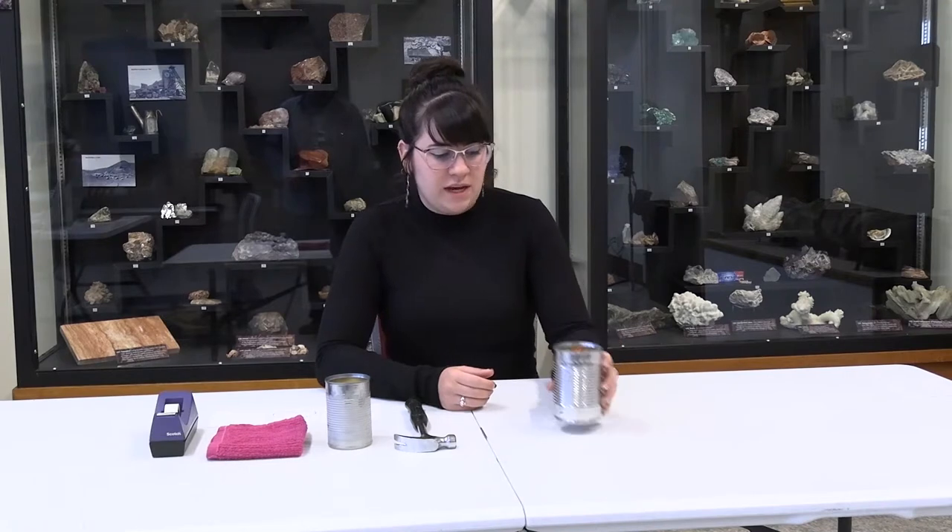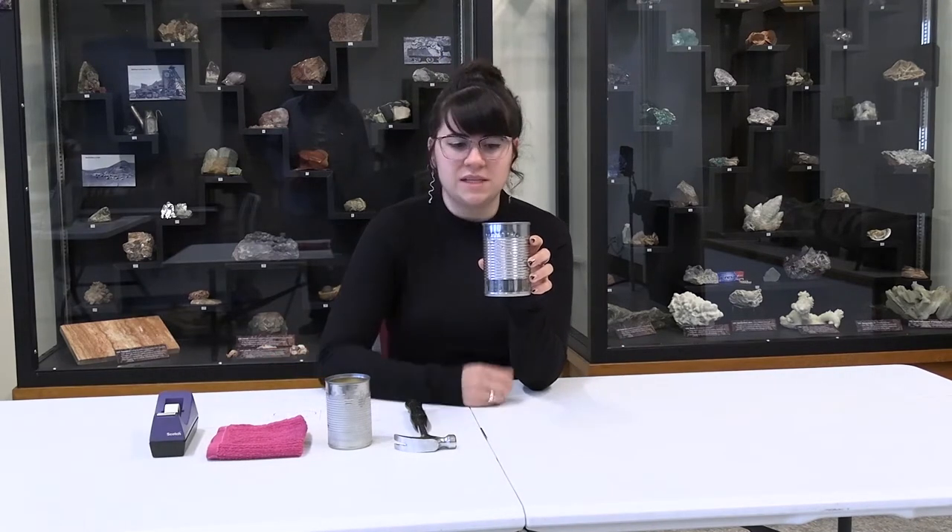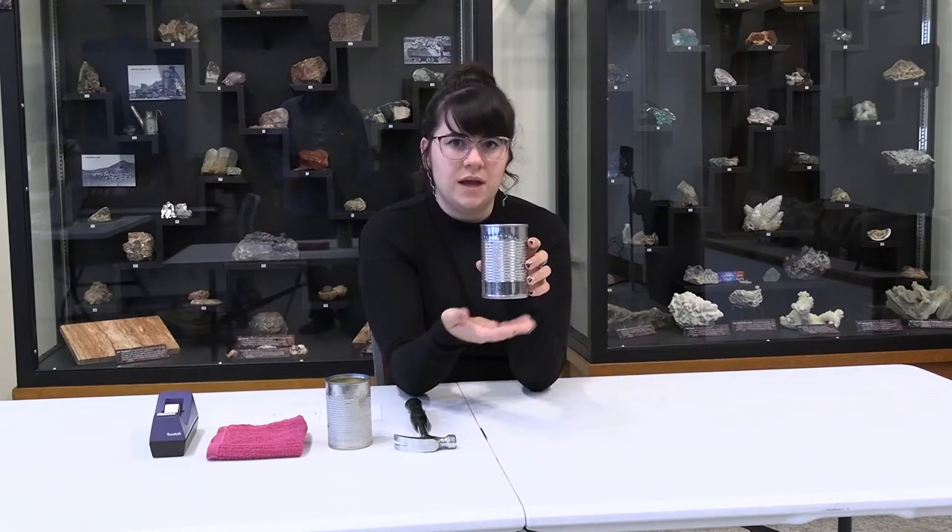Hi guys! I thought it would be fun to show a craft that you can do at home with things you probably have laying around your house. This is a tin can lantern craft, so all you need is a tin can and a couple other supplies, and you can create your own design and then put a light inside.